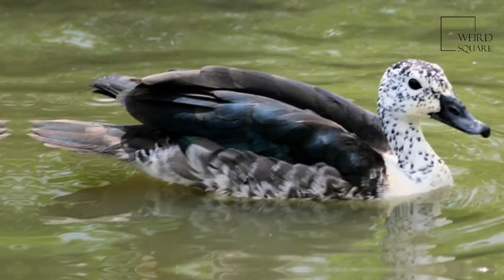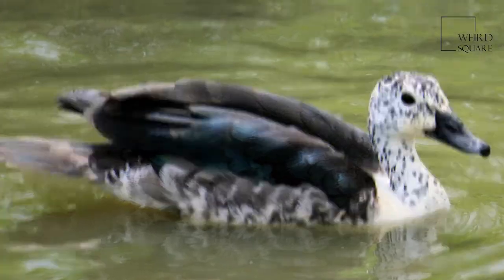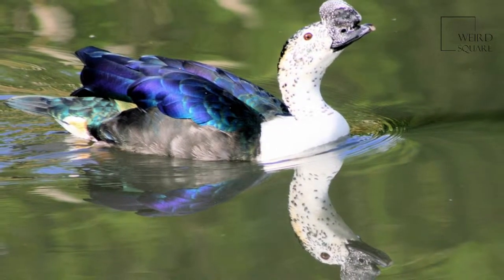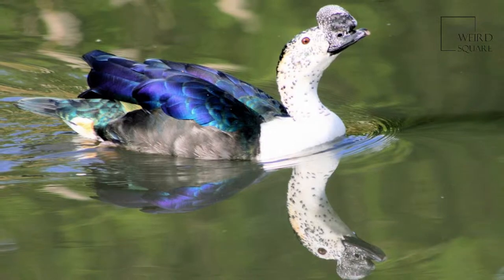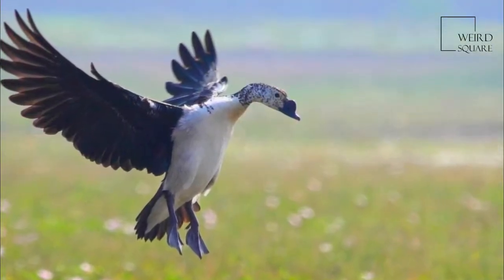Most taxonomic authorities split this species and the knob-billed duck from each other. Some authorities, including the Clements Checklist and the American Ornithological Society, keep the cosmopolitan duck intact, in which case the species name Melanotose is valid since it is older.